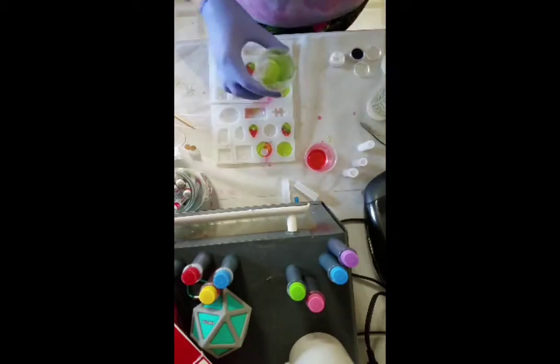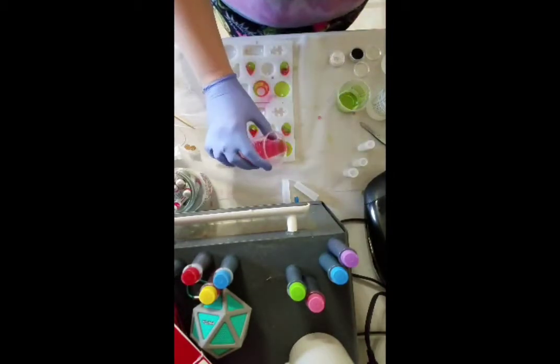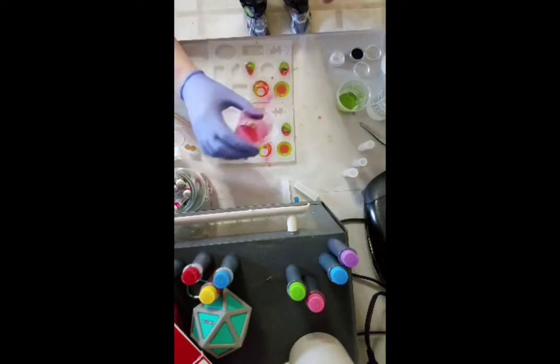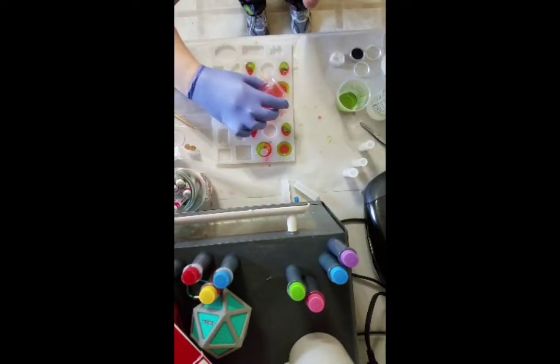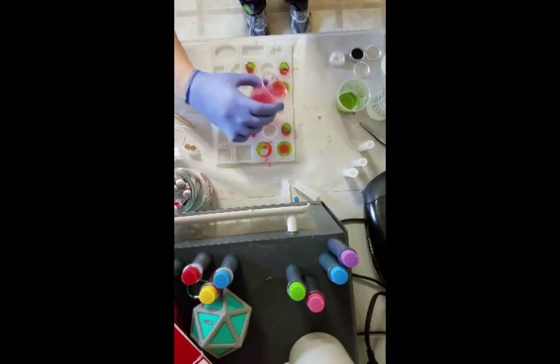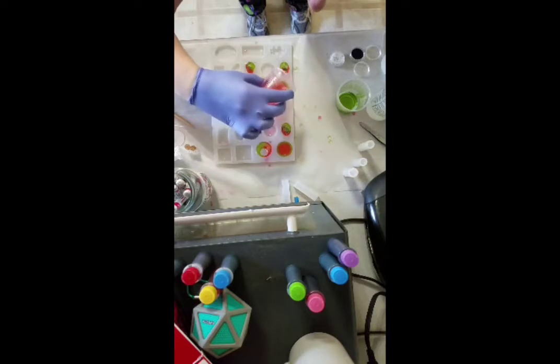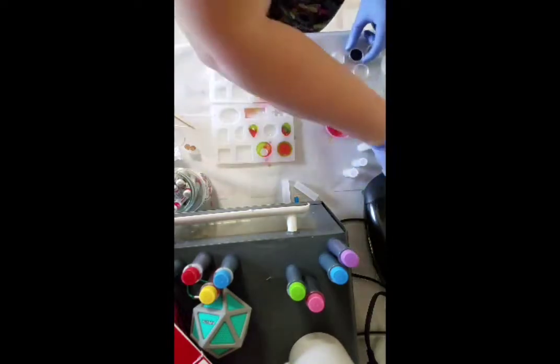I was like, I guess I could make some earrings that kind of look like watermelons — like a watermelon slice or something, that would be fun. And then I ended up putting some black glitter in it to be like little seeds.